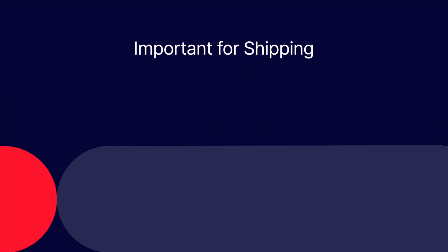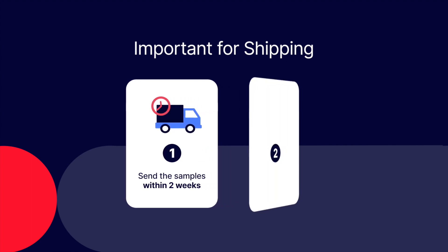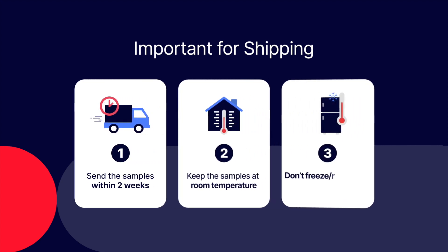The following information is important for safe sample shipment. Please send the samples between one to two weeks after collection to avoid spoilage. After collection, make sure to keep the samples at room temperature. The sample can be damaged if kept refrigerated or frozen.